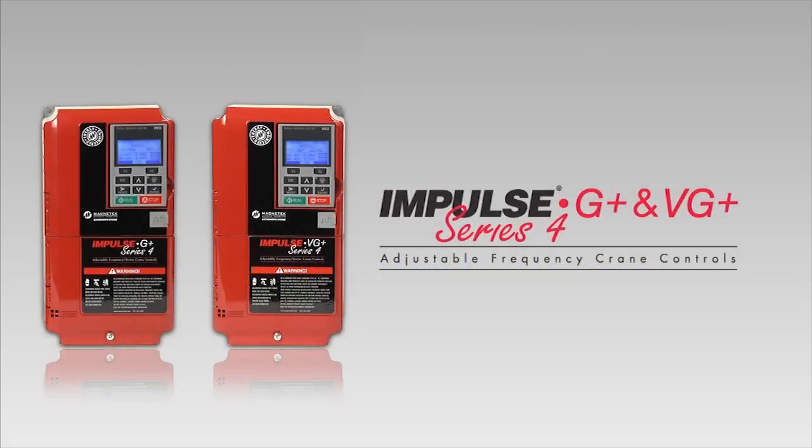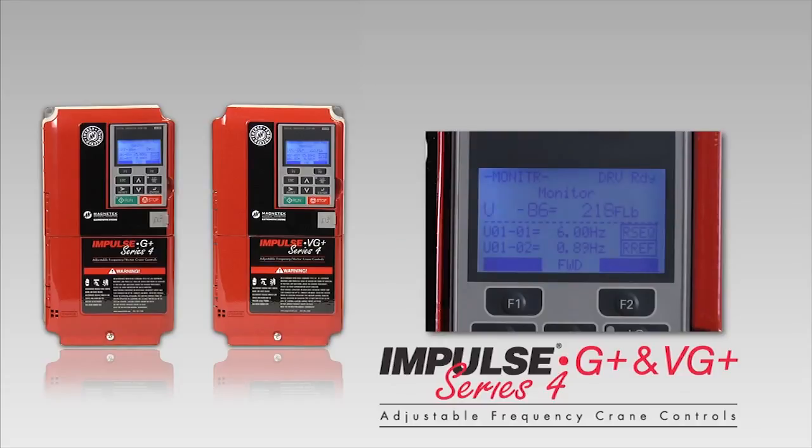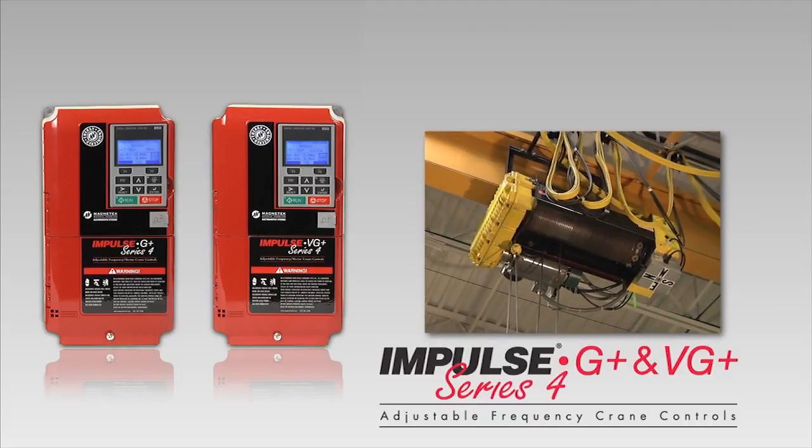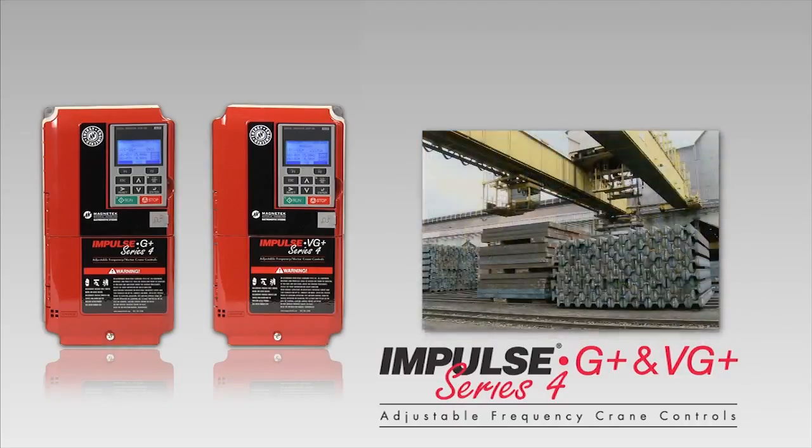Impulse G Plus and VG Plus Series 4 — the next generation of high-performance adjustable frequency crane controls with features that generate a whole new level of industry-leading reliability and cost savings for your material handling operation.